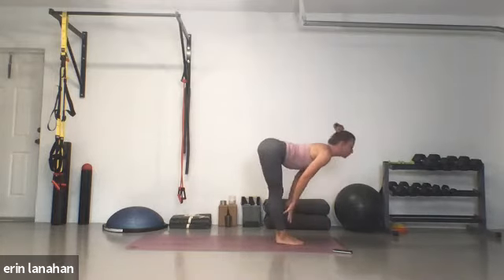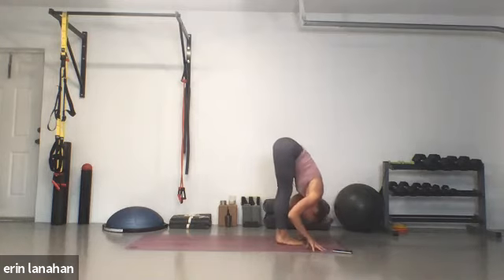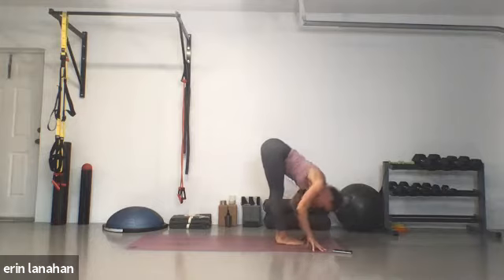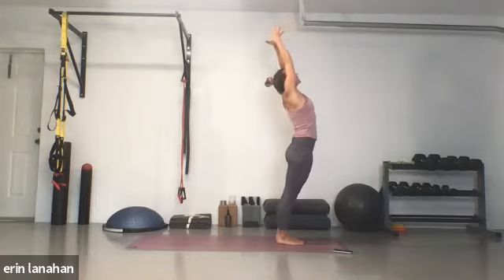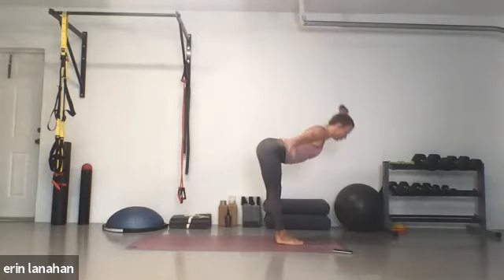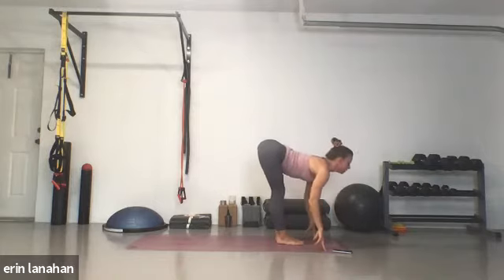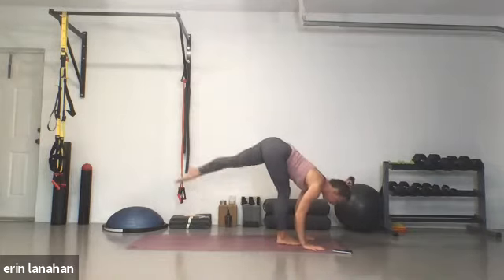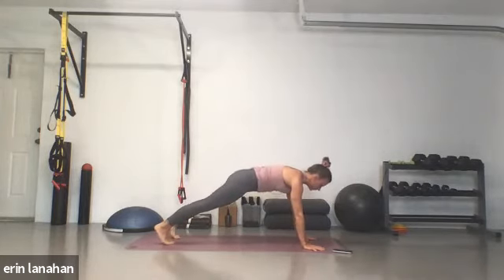Up into Ardha Uttanasana, half lift. Exhale, forward fold. Root to rise — inhale, push through the feet, sweep the arms up, look up. Exhale, forward fold. Inhale, half lift. Exhale, step to your plank. Let's pause here — press your heels back. Think about this in terms of your spine, really strengthening your back. Draw the belly in and breathe in and out of your spine.